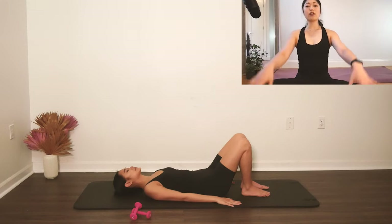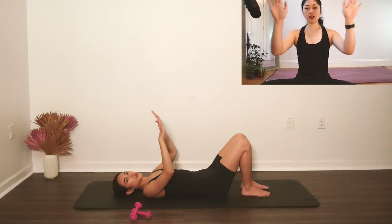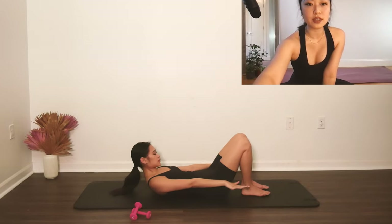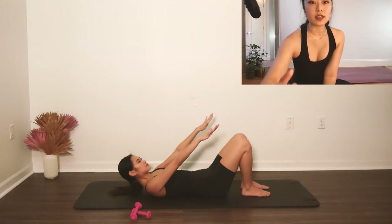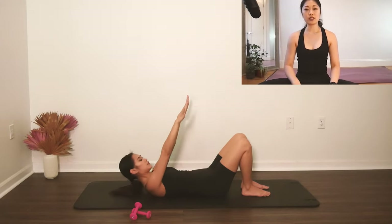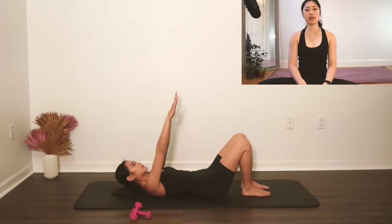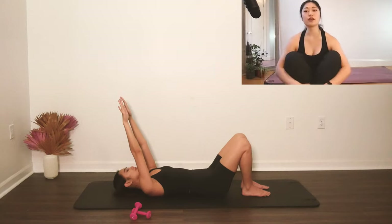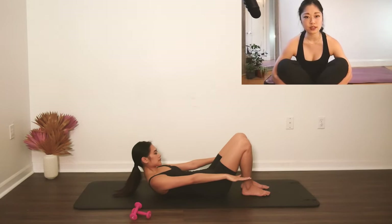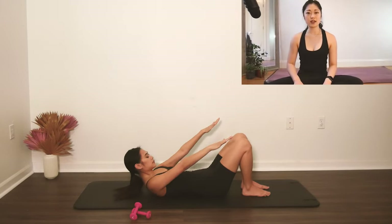Now reach your palms up, take an inhale one more time, and then exhale, go into a Pilates curl. And then inhale back. Three more like that — reach, close the ribs in the front, knitting the bottom ribs together, inhale back. And two more. And one more, and stay there.